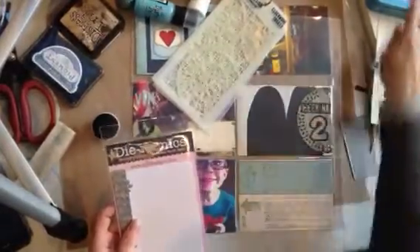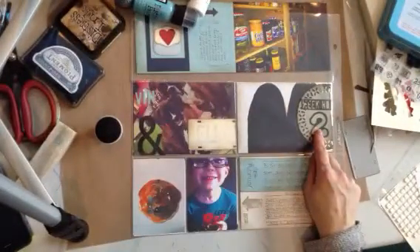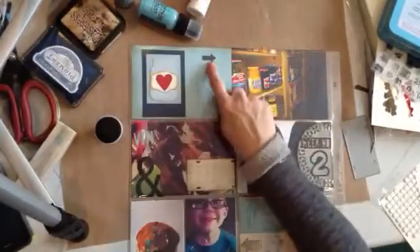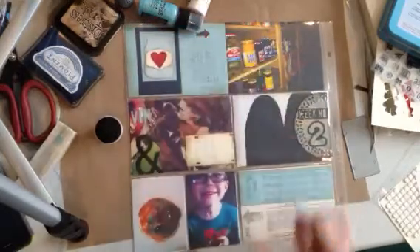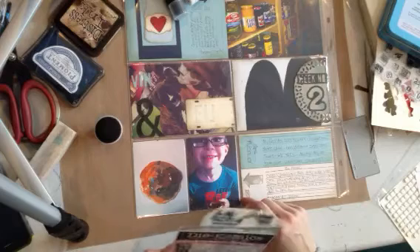I had a die cut too in my tin so I just used that — it's an AccuCut alphabet that I have in the studio. This is a Stampin' Up punch, it has several arrows on the die, this is a medium one. And that's how I completed my page this week.